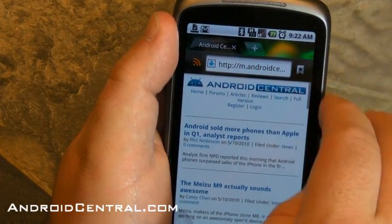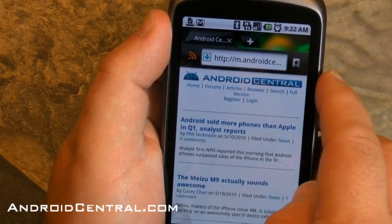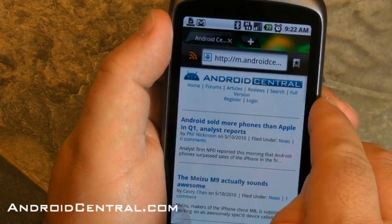This is our mobile page. For those of you wondering why we don't have one, it doesn't automatically redirect to it and it should — we're working on that. Anyway, there's our mobile page.